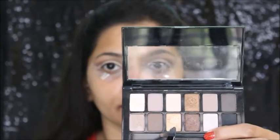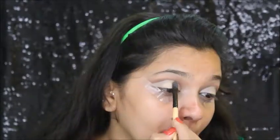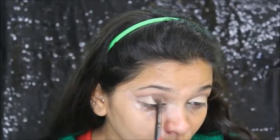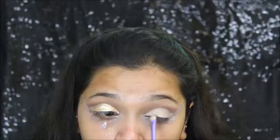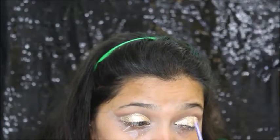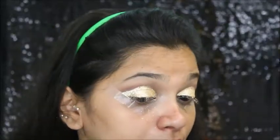Now I'm using this golden eyeshadow on top. Just before I apply glitter, I'm going to apply this eyeshadow and make sure everything is blended nicely. Now I'm using glue for the glitter — applying the glue first, then using this Miss Claire glitter. I'm working it in part by part, as it works better in portions. Now I'm removing the tape and cleaning all the fallout.